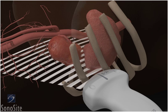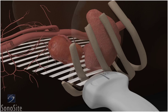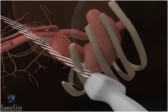Once the kidney is identified, the transducer is slightly rotated to adjust for the oblique orientation of the kidney.